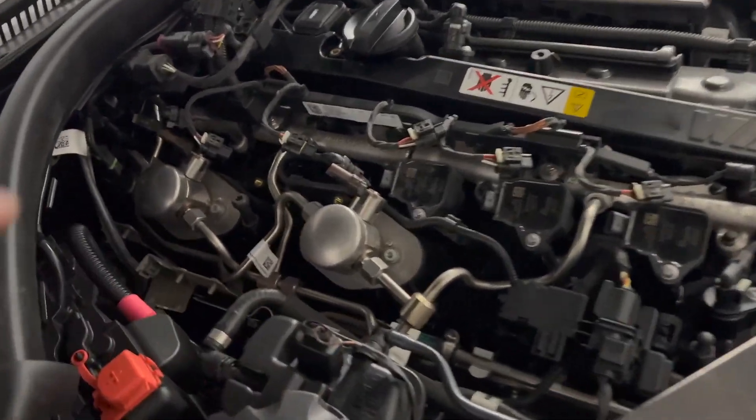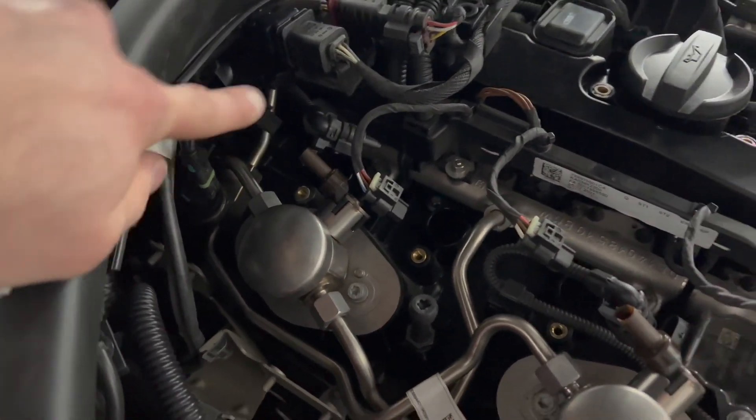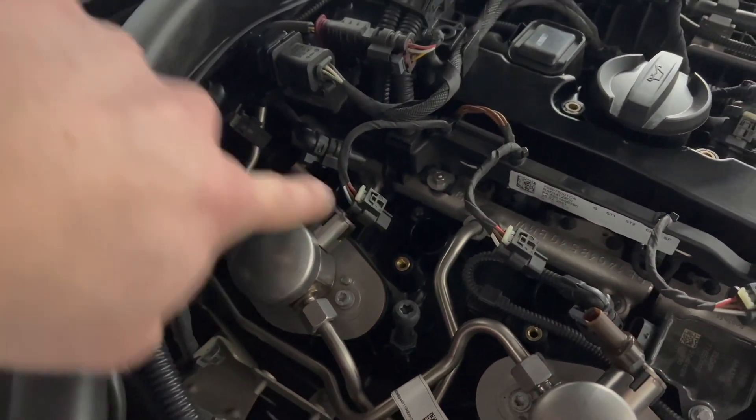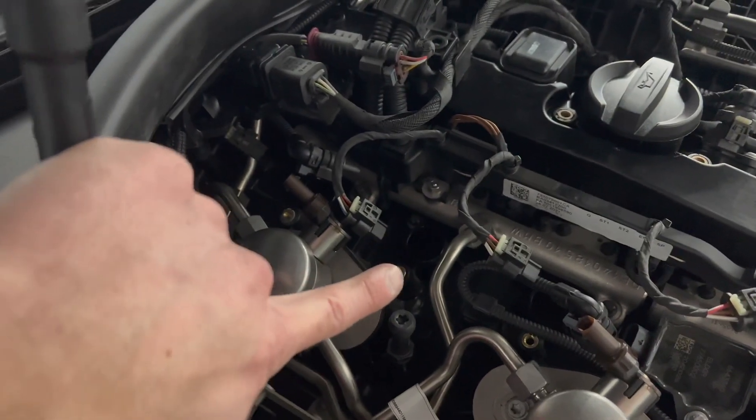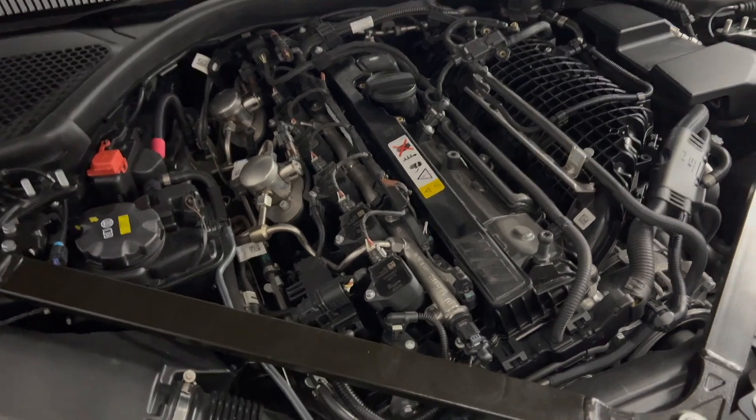When you get to the back coils, I like to put the farthest one in first just to give a little bit more room. Leave the second farthest one out and put the back one in first. Everything's back in.